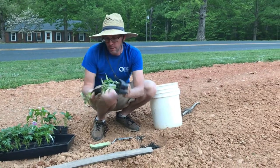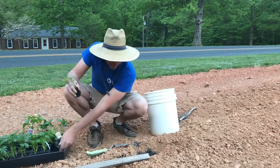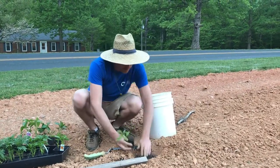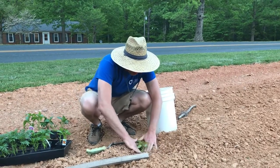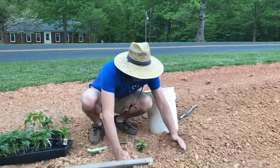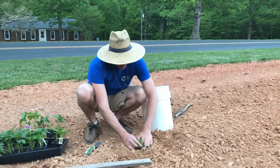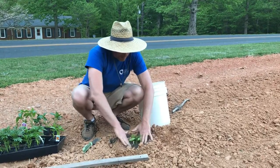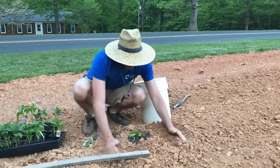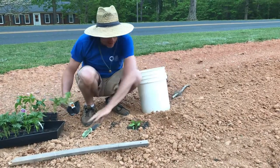In theory, when these peppers ripen they should turn yellow. All bell peppers — whether you buy red ones or yellow ones — are gonna start out their life green. You can eat them as a green pepper, but if you let them ripen they should turn color.